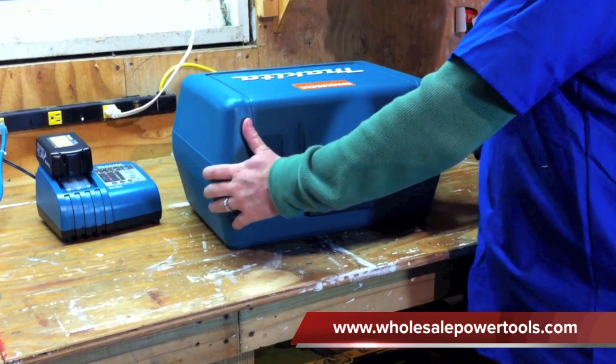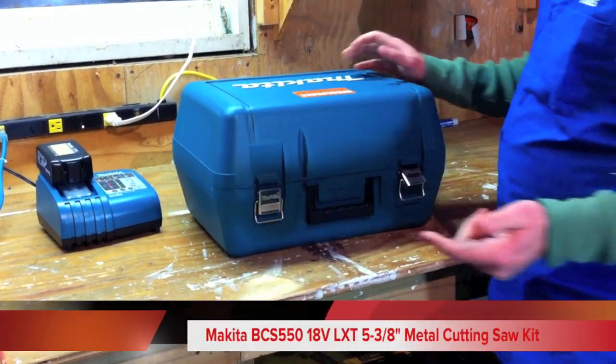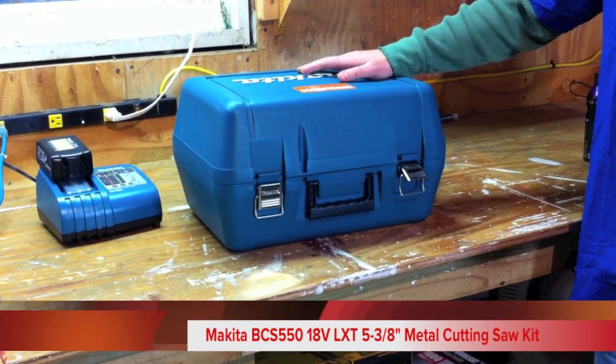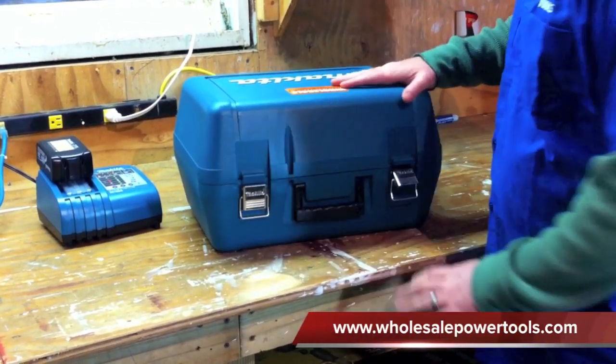The model number on this kit is BCS550. It's part of their 18 volt LXT line, which we like a lot because they have over 30 different tools that you can use these batteries on, so a lot of variety for people out there.